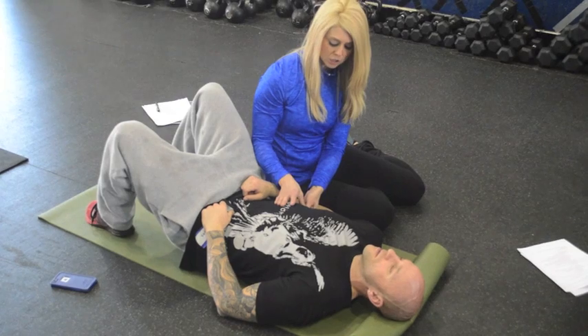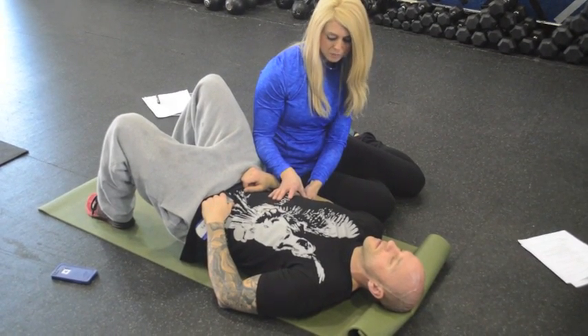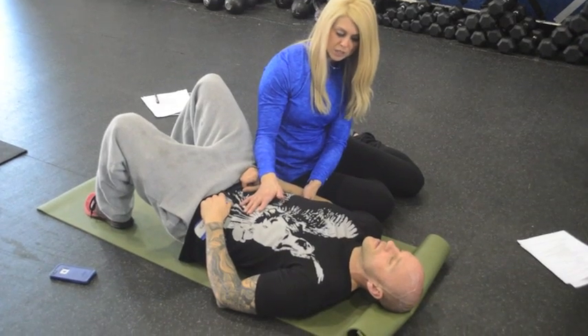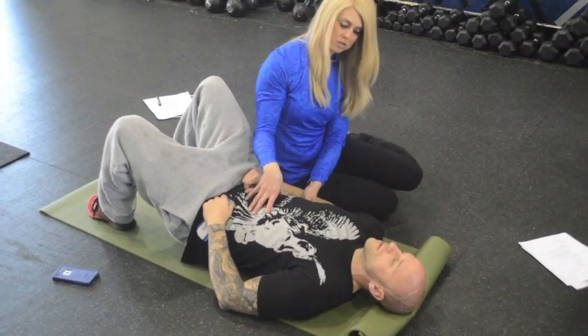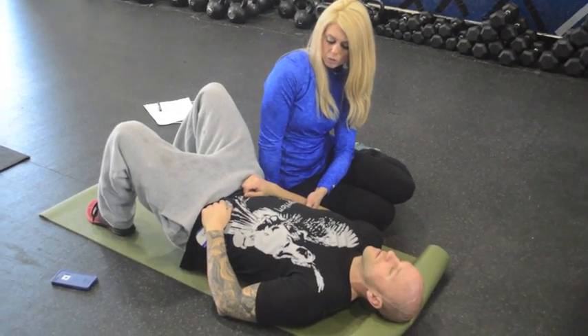All I'm going to do is put a little bit of pressure here, and I'm just going to have you breathe. I'll keep talking while you're breathing — just work on your breath, nice and easy, in through the nose, out through the nose.